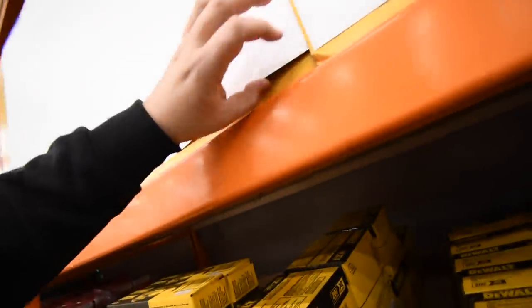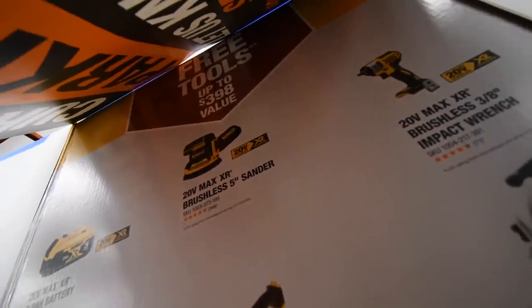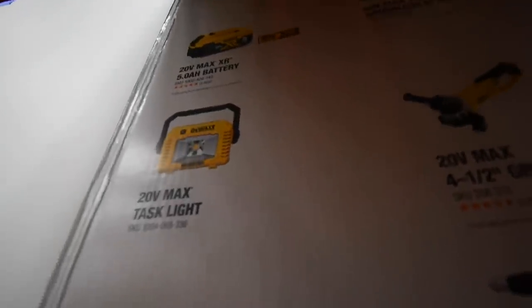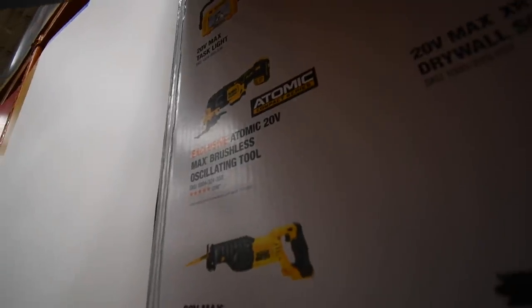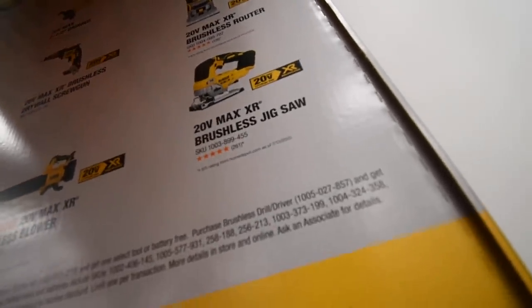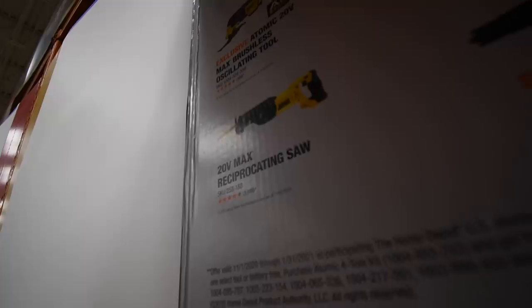All right, so let's look at the free tools that we get with that. Gotta be careful. So these are the free tools you'll get: five amp hour battery, or the XR brushless five inch sander, the XR three eighths inch brushless impact wrench, 20 volt max task light, the four and a half inch brushed grinder, six and a half inch brushless circular saw, Atomic oscillating tool, XR brushless drywall screw gun, 20 volt max XR brushless router, 20 volt max XR brushless jigsaw, the 20 volt blower, or the 20 volt max reciprocating saw — which that one's brushed. So that's the free tools.